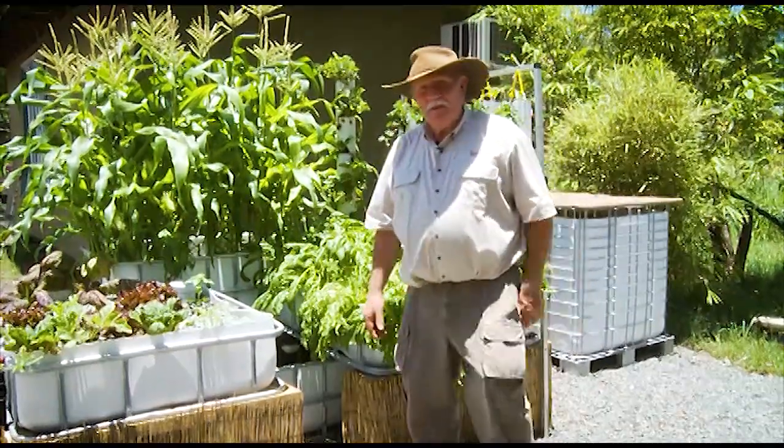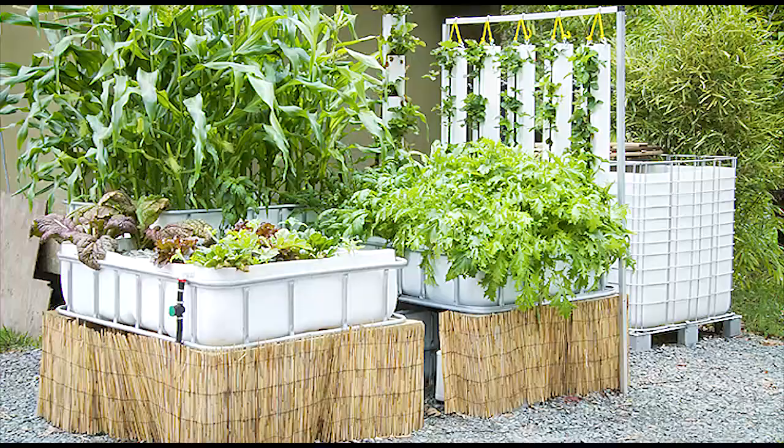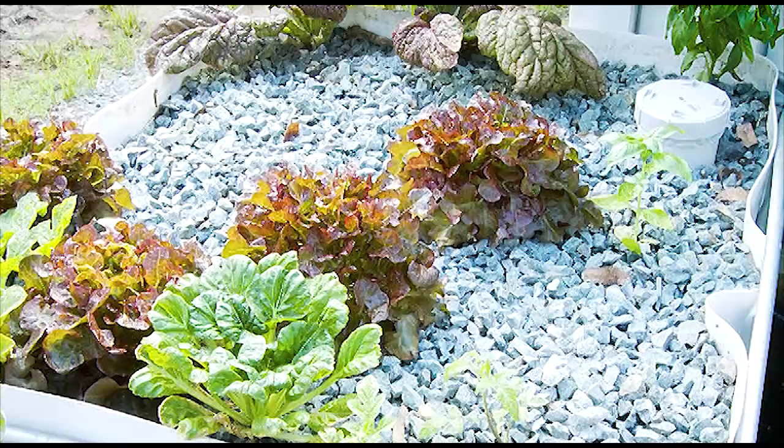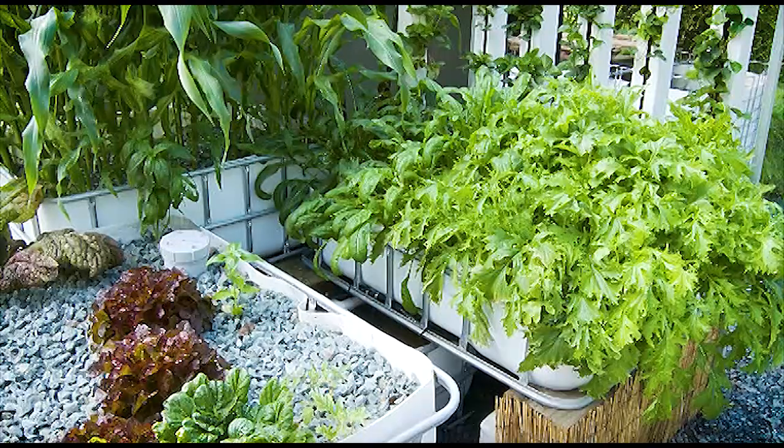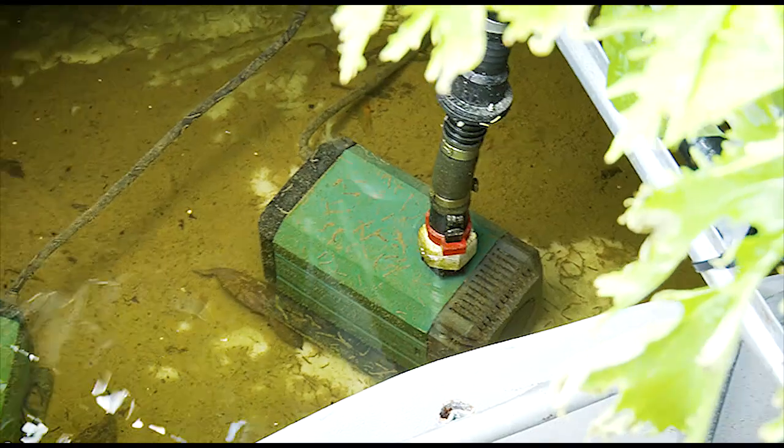Hello, I'm Murray Hallam. Today I want to show you how to build your own system out of recycled materials. Here we've got a system — we've used IBCs, or totes as they're known in some parts of the world — utilising our CHOP2 operating system.